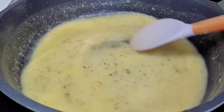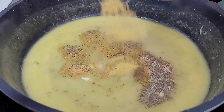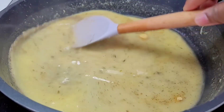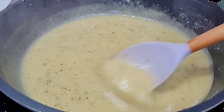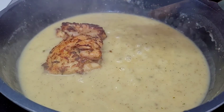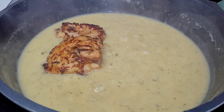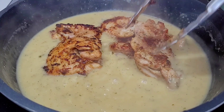Once the chicken broth is added, season to taste — do not over-season because the chicken broth already has salt in it and you don't want this to be too salty. Allow it to come up to a simmer, and once it thickens, add your chicken back in. Coat the chicken really well with that sauce and allow it to go for about five minutes on medium to low heat.